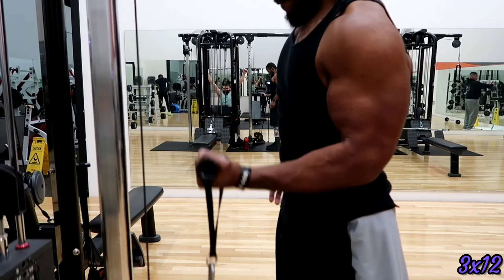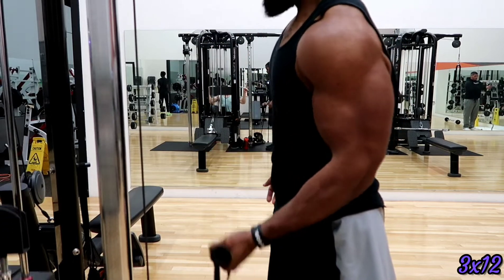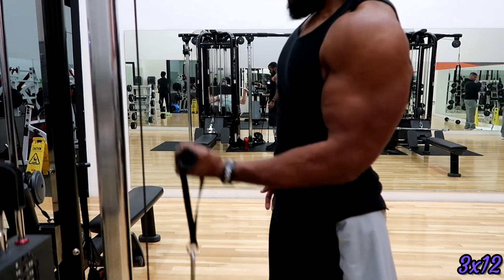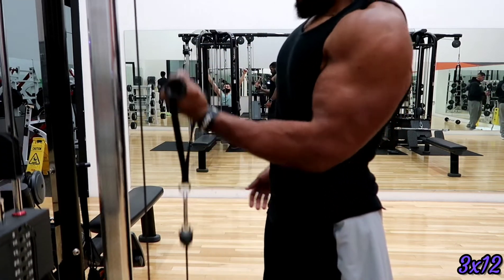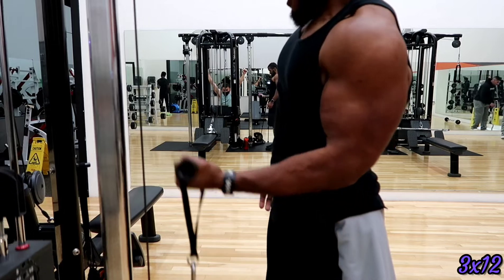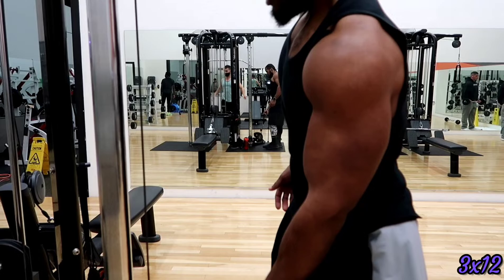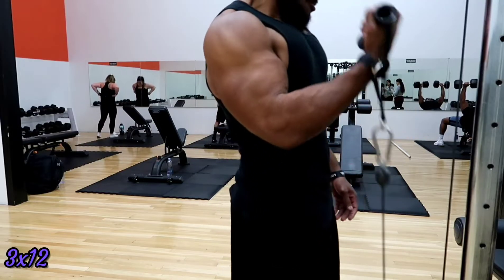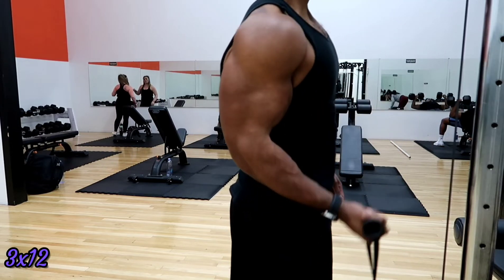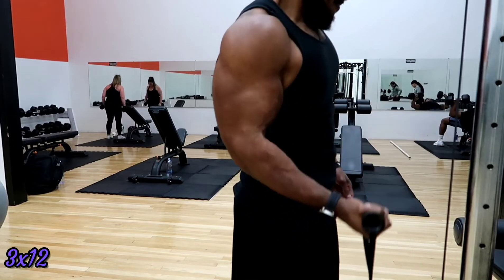Now finishing off the workout with biceps, really focusing on contracting at the top and slowing down on the way down — creating that mind-muscle connection. When you focus on the contraction, you cause your body to really focus on growing that muscle and building strength in it. Three sets of twelve, showing both the left and right arm. That's the key to my workouts.